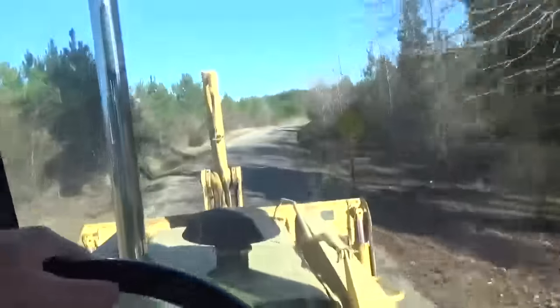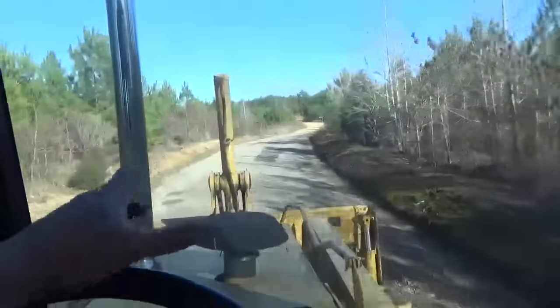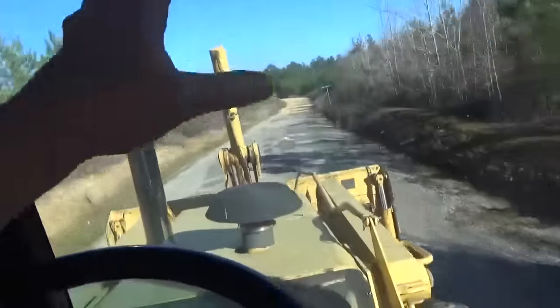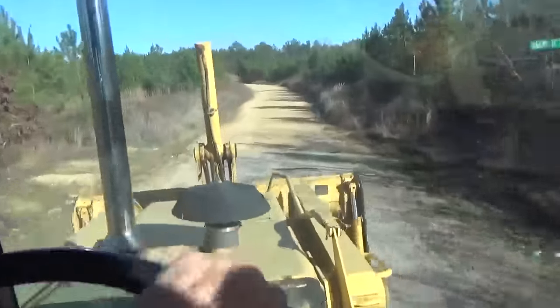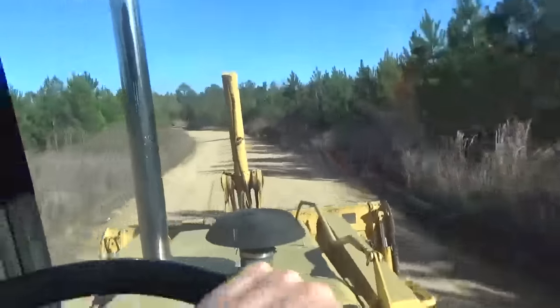I'm not even in fourth gear, I'm in third gear. If I was in fourth gear, this mother right here — man, when I hit these bumps, I'd either be in that ditch or that ditch. Because this isn't how to ride stabilizing. See it? Look at it. You will wreck yourself on the backhoe if you ain't careful, man. That front end ever gets to bouncing, it's over with, Jack.